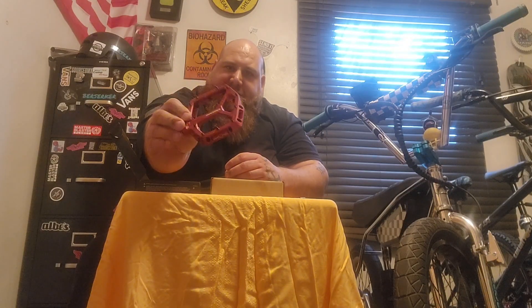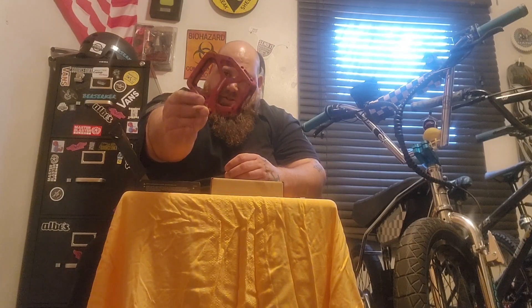They're in this really wicked pattern on this awesome anodized red. Let me know what you guys think of these. And now I'll get into the mail.